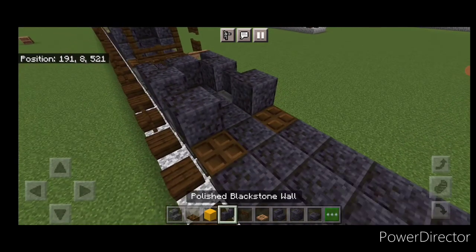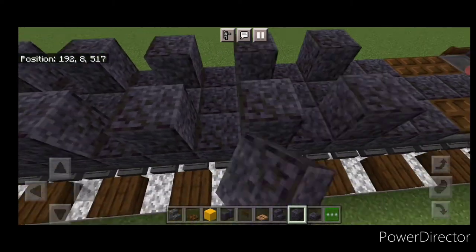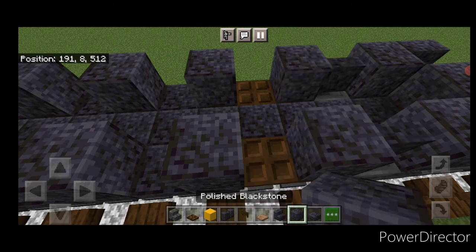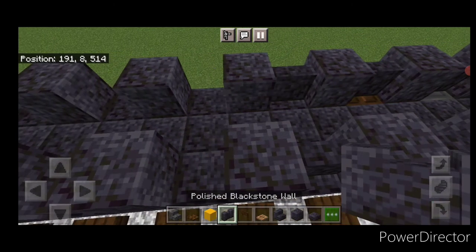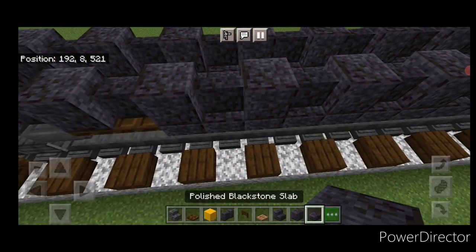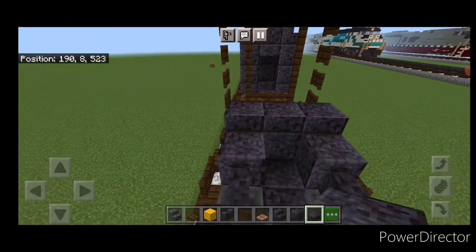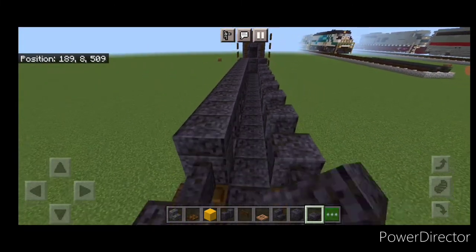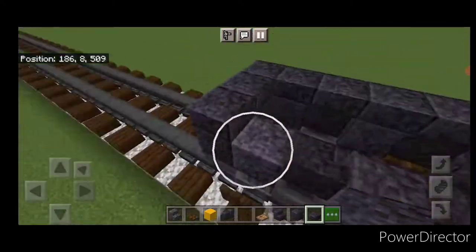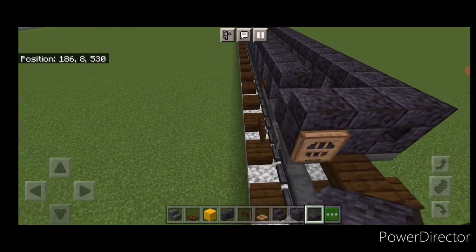Alternate between polished blackstone wall and polished blackstone block — every other block with walls in between — going right up both sides. Fill all the gaps with walls. Then take polished blackstone slab and do a rectangle around the whole top outside edge.